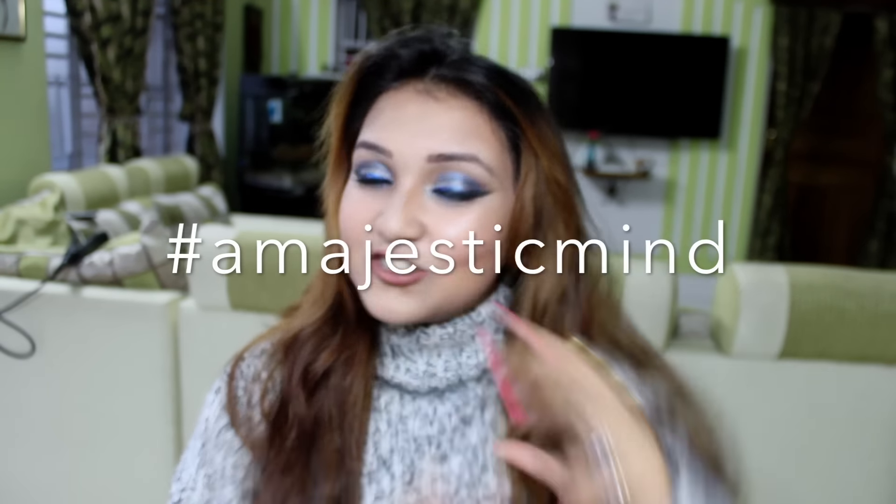So yeah, if you recreate this look, do tag me — hashtag Amajestic Mind. What are we waiting for? Let's start!